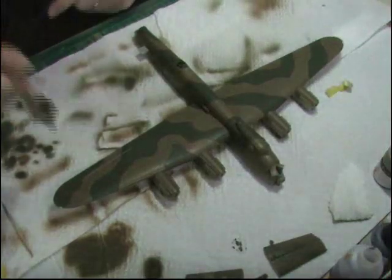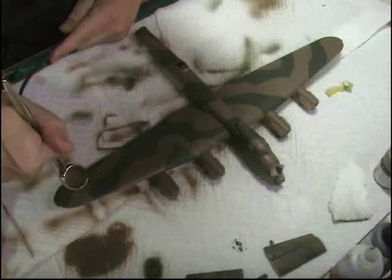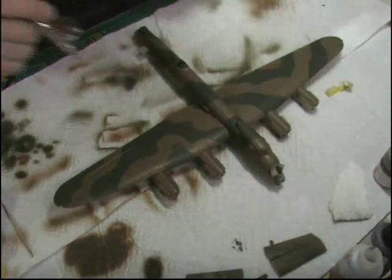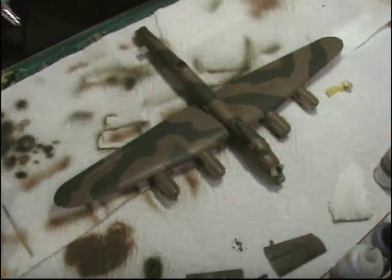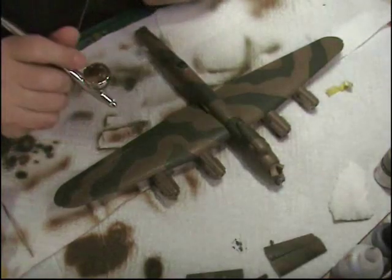I'll go round all the model and pick out any areas where you need to change. It can be anything literally from you're not happy with the design of the pattern, perhaps you've missed a bit. So you can just pop round and tidy up all those little areas that you've missed.